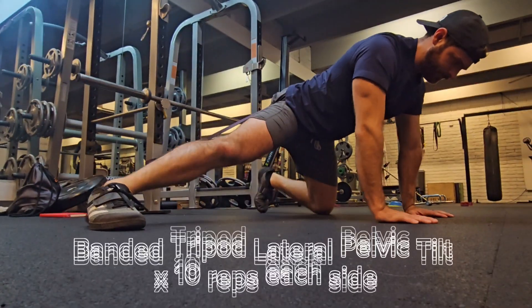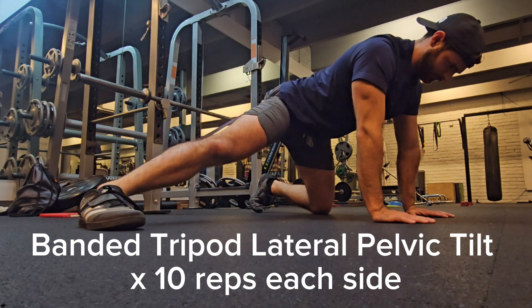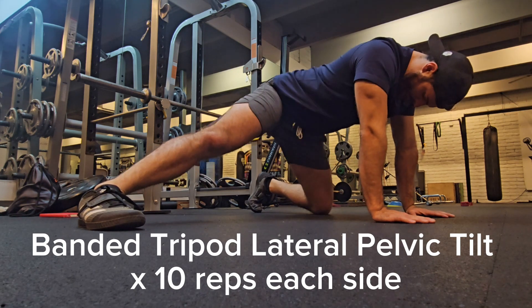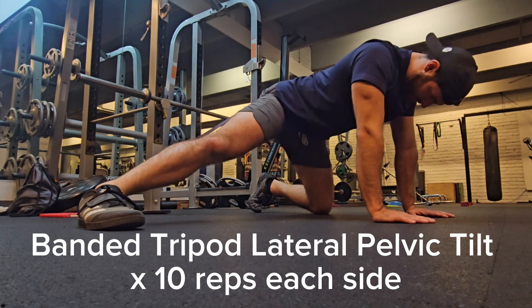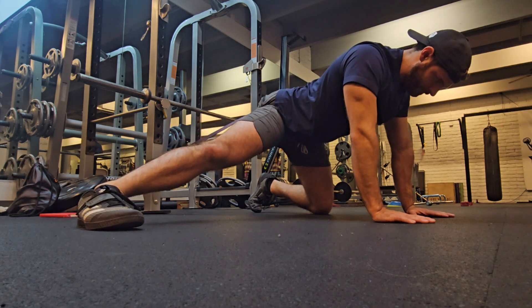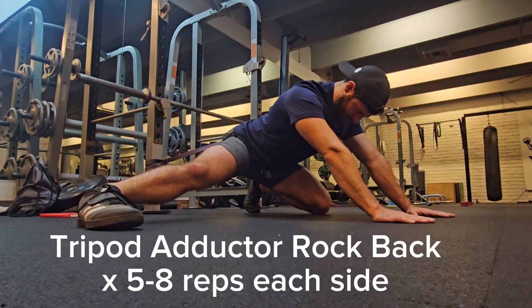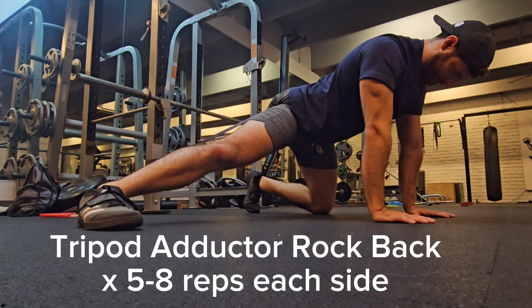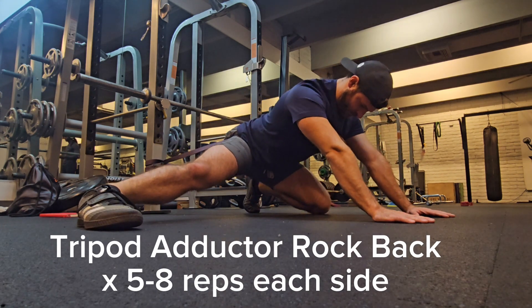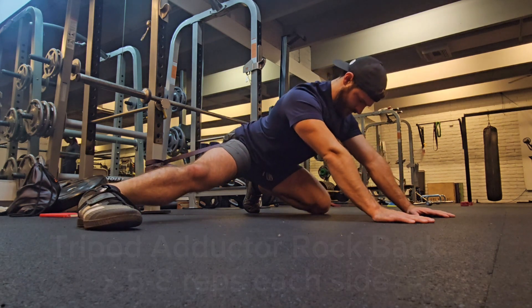To expand on that, there are two different exercises you can do in a tripod position. The first one is just some lateral pelvic tilting while having that banded leg out to the side. This will help open up those adductors while still shifting that femur back. Then you can go into your tripod rock back to further open the posterior adductor magnus while getting that posterior translation of the femur.